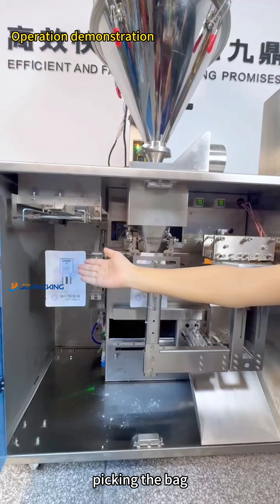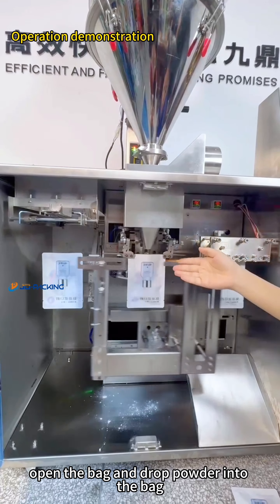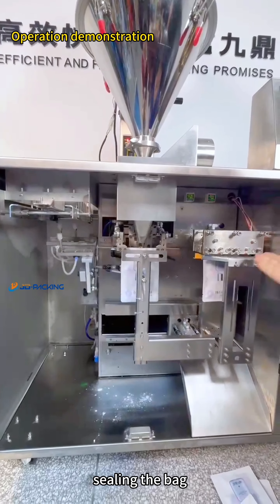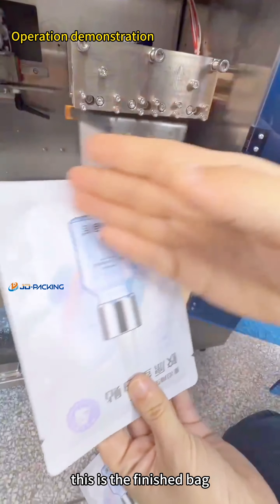Take in the bag, open the bag and drop powder into the bag. This is the finished bag.